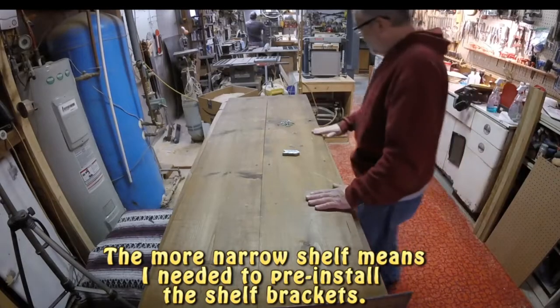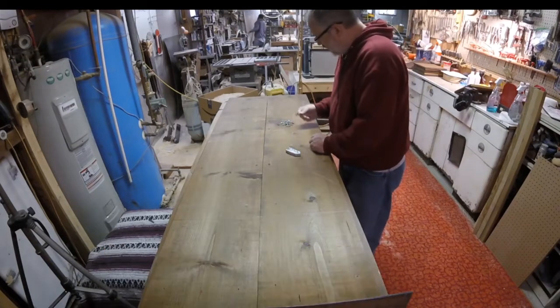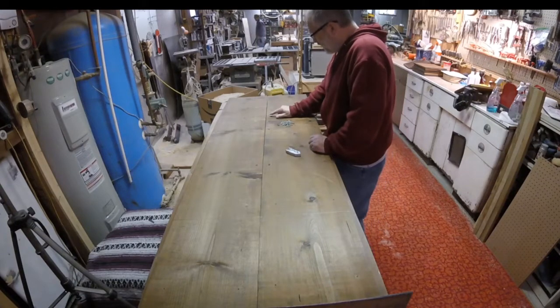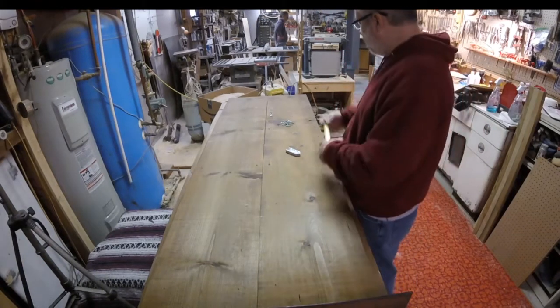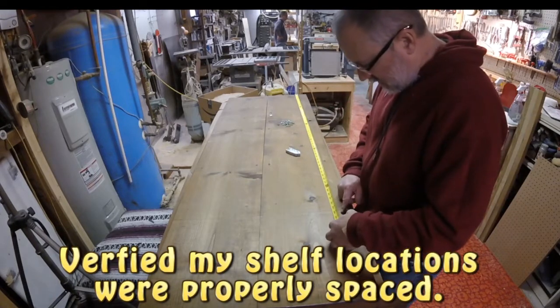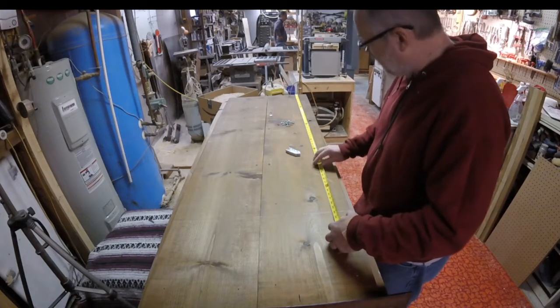Alright, what I'm going to do next is put these brackets all back. Again, it'll be much easier to do this and then assemble it after the fact. Just to make sure everything is still lined up — I only had to move one shelf location further down so that the height of the books fits in pretty well.